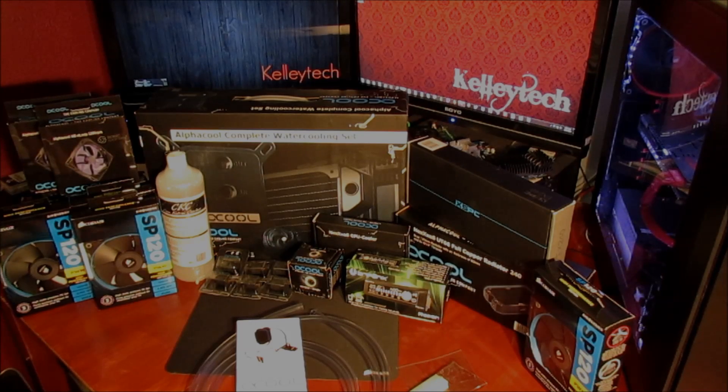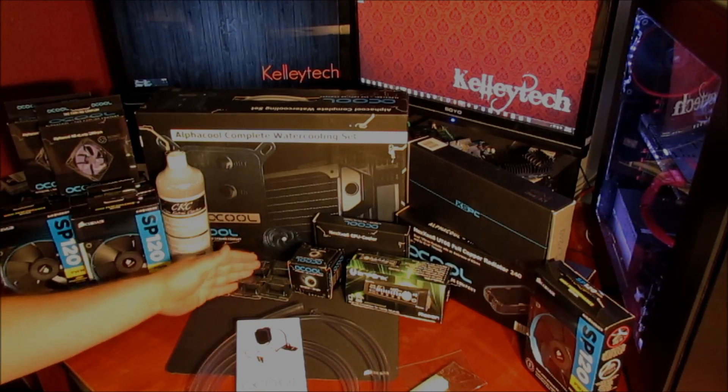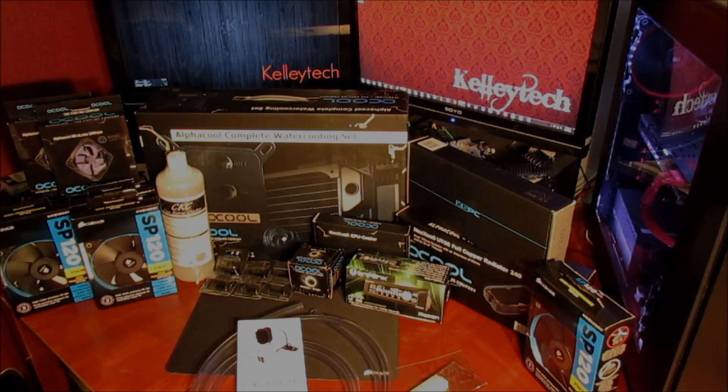This is the collection of parts I've gotten so far. I really want to get everything I need as much as I can ready, so when I actually do my loop it's not stuck waiting for another radiator, a connector, tubing, or whatever it may be. Let me run through real quick on the parts I've already collected.